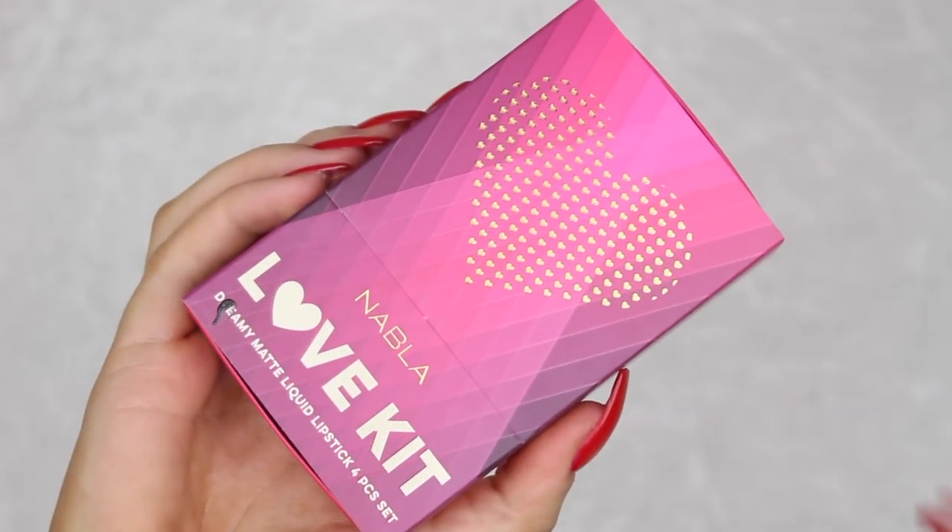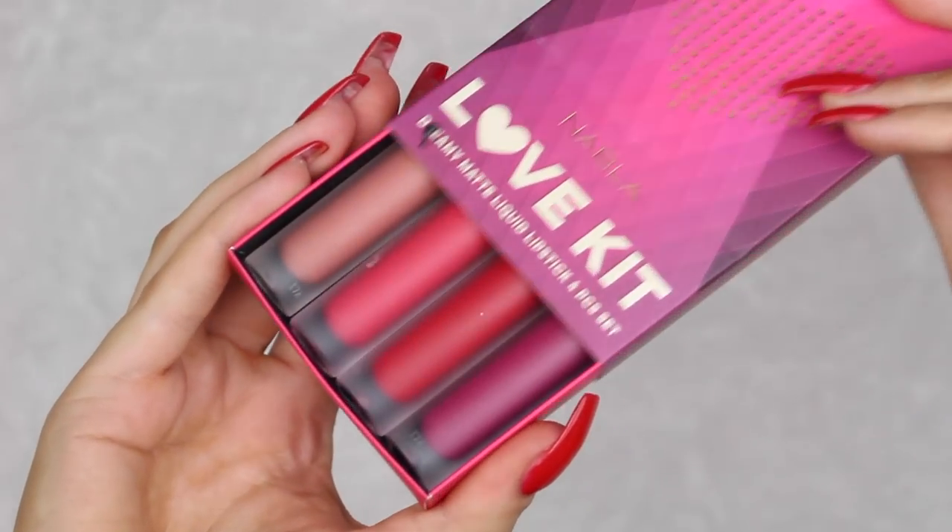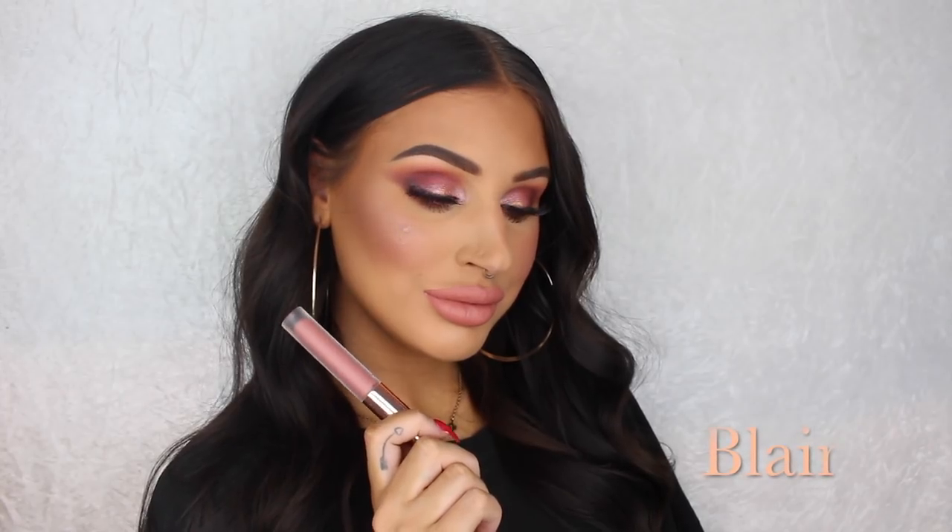I just got the new Love Kit from Notblack Cosmetics in the mail and I fell in love with all the colors, so I decided to show you guys what they look like on the lips. I really feel like all of them went really well with the look, but I think the bright red shade called Acrylic Love was my favorite. Let me know which one you think looks the best.